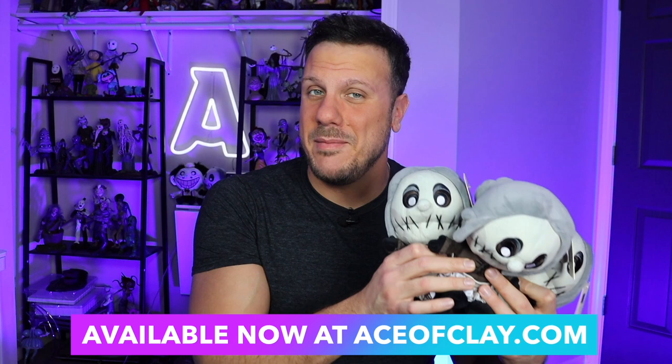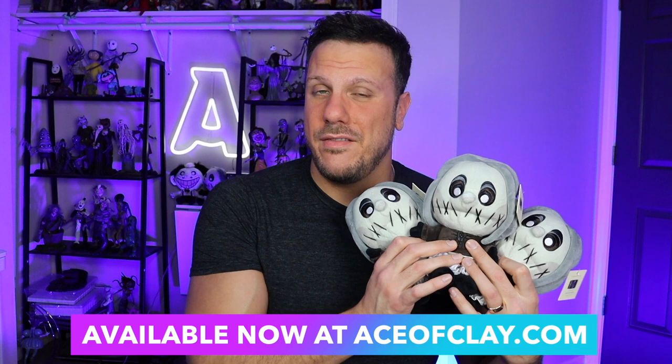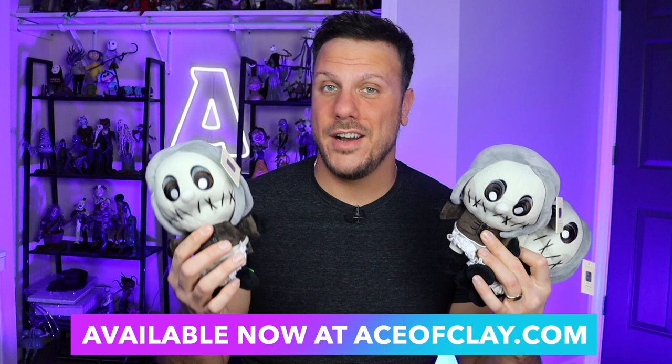In my opinion, this is probably the weirdest episode of Courage ever, and he definitely makes a creepy sculpture that you will see very soon. Before we get started, the Seamstress plush is back for a limited time — I am signing these. She is available right now at aceofclay.com. I don't have very many of her left, so if you want to grab her, now is your last chance. After this she is gone forever. Link in the description box below. Now without further ado, let's make Freaky Fred.